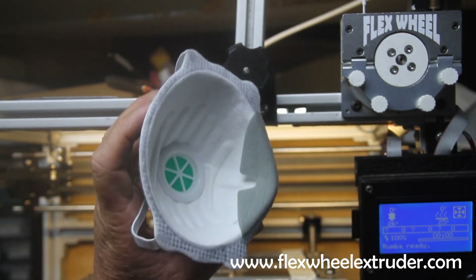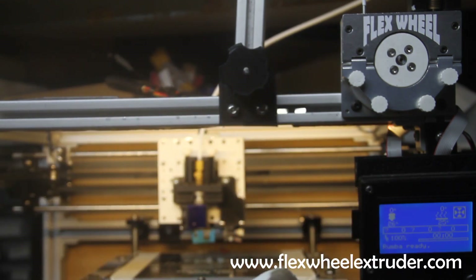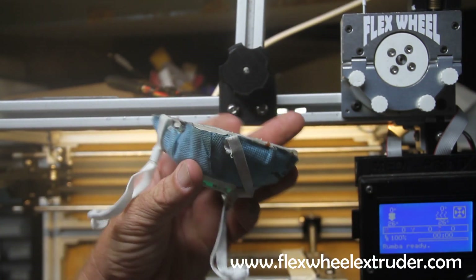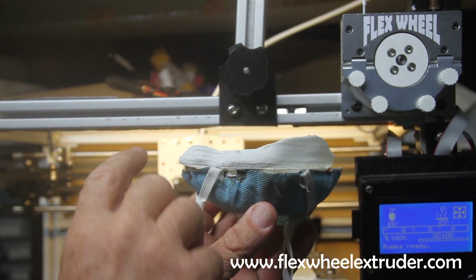Then all you need to do is combine the mask with the interface. In order to do this, I modified the mask so I will be able to print the interface directly on top as such.